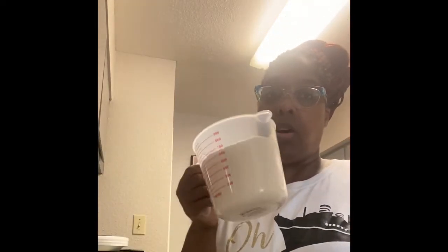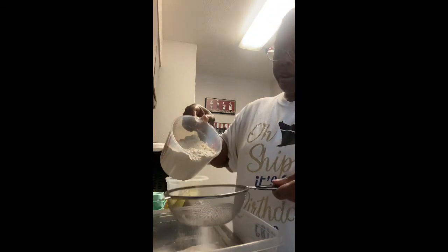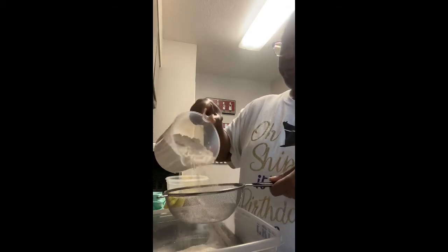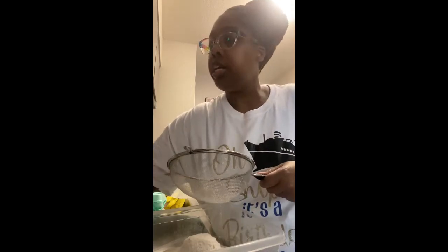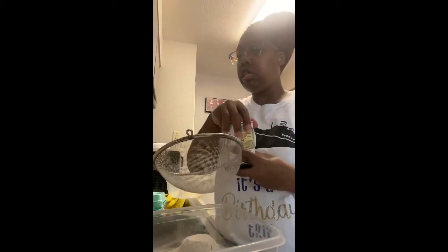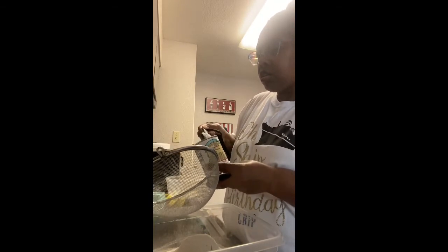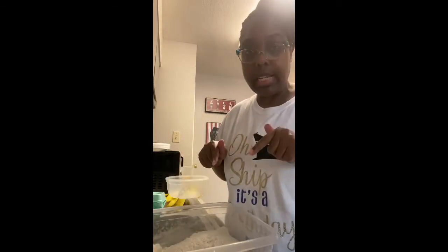So right here I have three cups of all-purpose flour, and this is supposed to be like a sifter, and it's supposed to sift the flour. I guess it gets the little bumps and humps out of there. Then I'm going to use some baking powder, one teaspoon. I'm going to mix this up, and we're going to sit this off to the side.